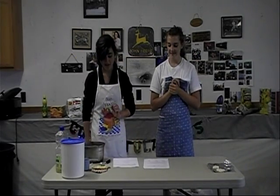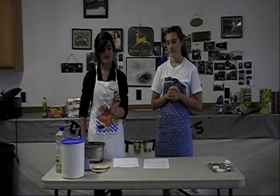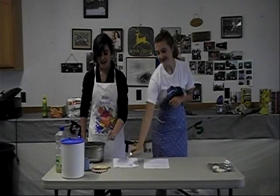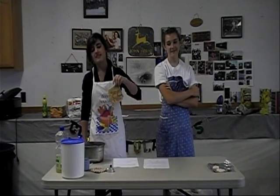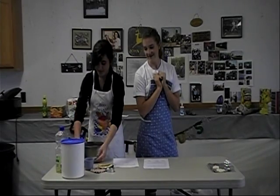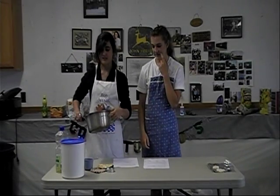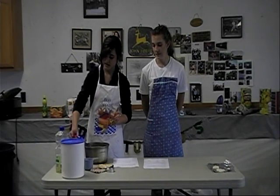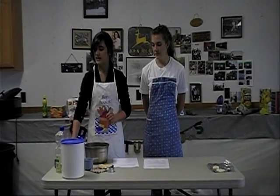Here are the materials we're going to be using: a magnifying glass to inspect our material, eyedroppers for when we use iodine, pot holders so you don't burn yourself, a measuring cup, measuring spoons, a big pot to cook your clay in, some flour, cream of tartar, salt, aluminum foil, and cooking oil.